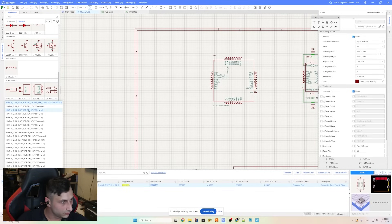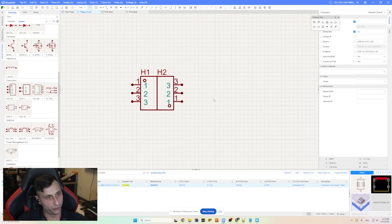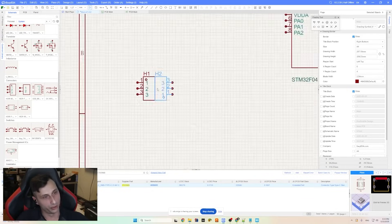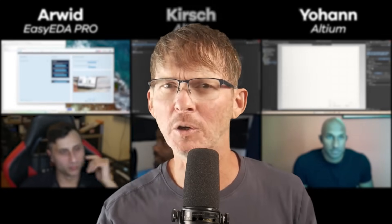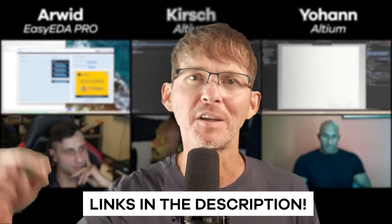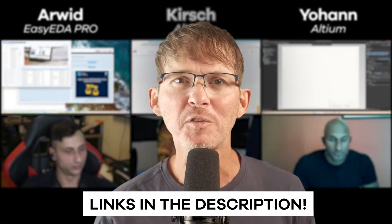As for programming, Arwood is doing 2.54 pin headers standard, which come with all the cheap ST-Link programmers, and also breaking out UART as well. If you're designing your own board, whether building a product you plan to launch or just learning PCB design, be sure to check out the links in the description for helpful resources to speed things up and avoid costly mistakes.